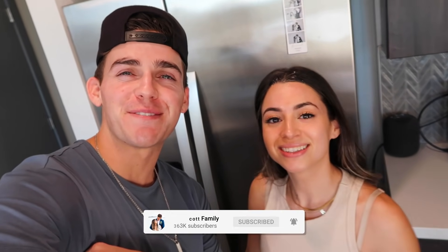Before we conclude the video, we need to do our post-notification shoutouts — that goes to Lynn0044. Thank you so much for being a part of the Scott fam, we love you. If you want a shoutout, make sure you're subscribed, turn your post notifications on, and comment when you've done those things. Make sure to like, comment, subscribe, tell your friends and family about the Scott family. Love you guys — see you next video. Peace.